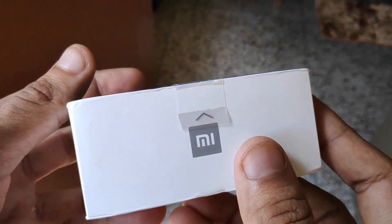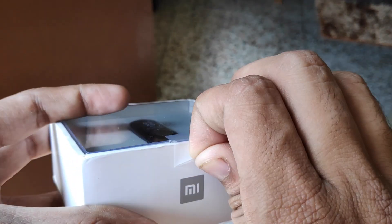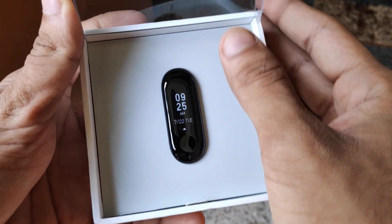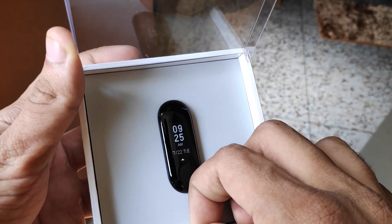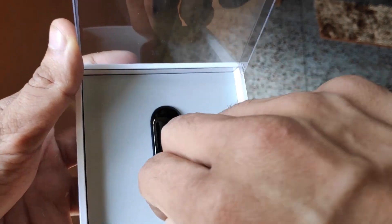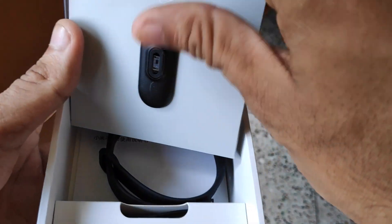I can see it says a 110 mAh battery and Bluetooth 4.2 specification. It does have a new bigger touchscreen display where you can view more information, measure your heart rate, view weather information, notifications, and more — I'll elaborate on those features in this video.